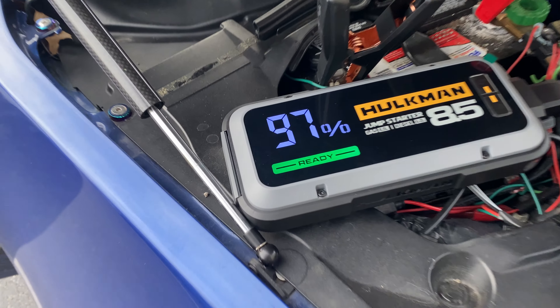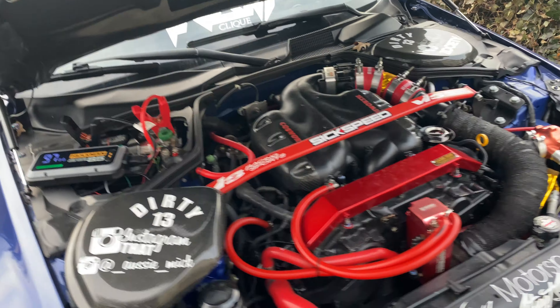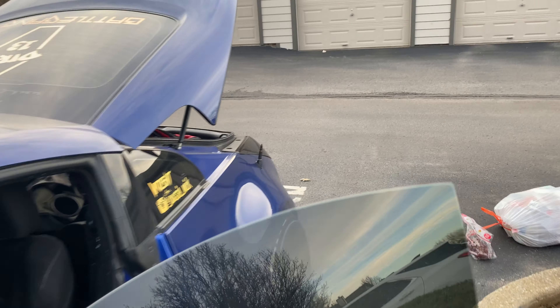Alright, so it shows 97% charge. I've got it hooked up. Let's go crank it up and see what happens.